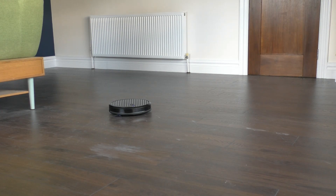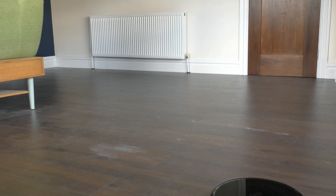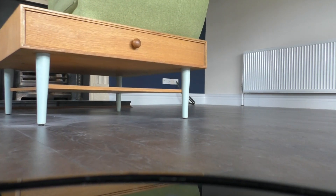This app maps out the room, although we don't understand why it does that, because it seems to map the room every time you clean. It doesn't seem to be able to remember which room it's in — for instance, if you clean the living room one day and then take it back in a couple of days later, it doesn't know it's a living room and will remap it.